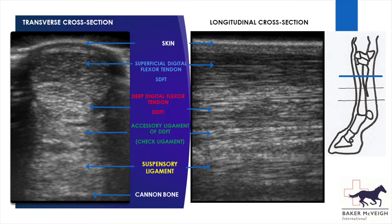The tendon of the superficial digital flexor muscle is closest to the skin on the back of the leg, and you can see it here slightly wrapping around the tendon of the deep digital flexor muscle that lies underneath it. Next comes the accessory ligament of the deep digital flexor tendon, which is a short ligament running from the back of the knee, merging with the deep digital flexor tendon about halfway down the cannon region.